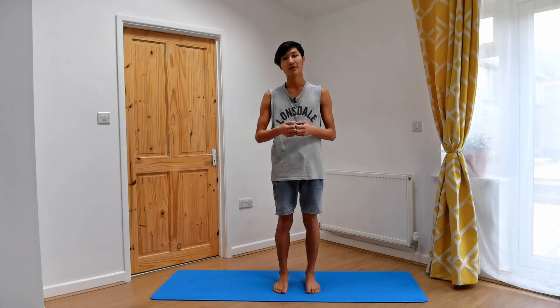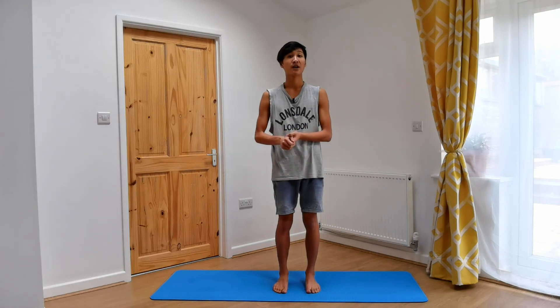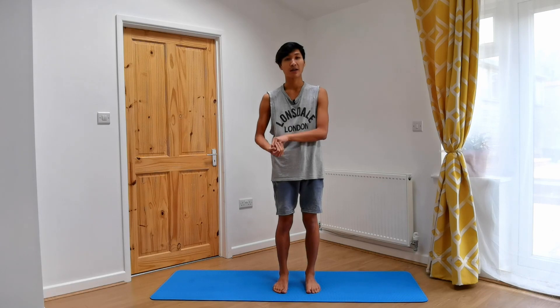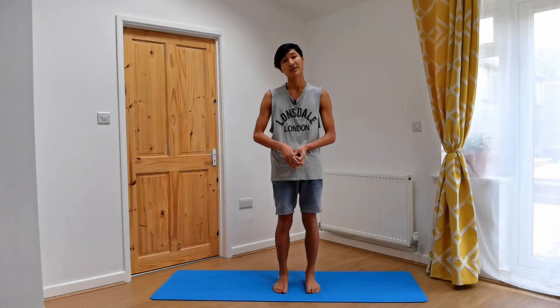With practice, backbends can help improve the strength of the spine, improve your posture, and also create lots of space for your chest area. It took me a long time to get comfortable with backbends, and also a long time to develop some confidence in them too. So these things take time — be patient, give it a good try, and see how you feel. Allow these sensations to be experienced, and don't ignore them.